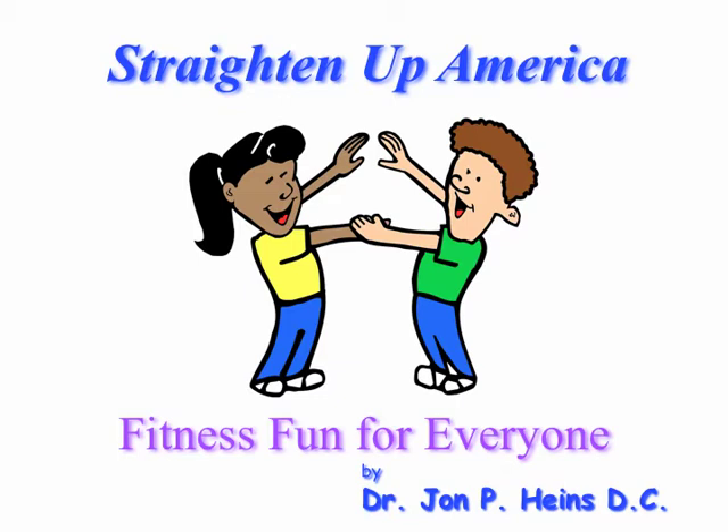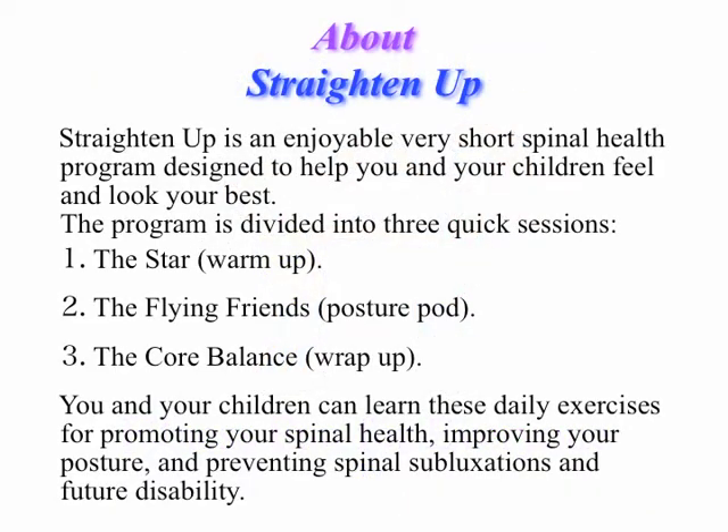Welcome, and thank you for watching this video presentation of Straight Up America, a very easy warm-up and stretch and exercise routine that will take you and your entire family only 3 to 5 minutes a day to do, that's been proven to improve your health and quality of life. Designed to help you and your children feel and look your best, the program is divided into three sessions.